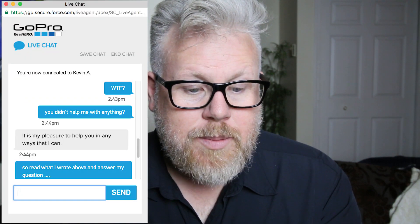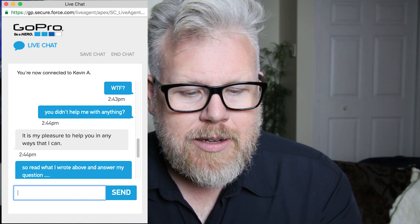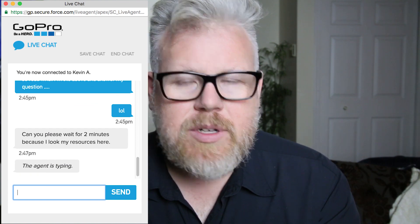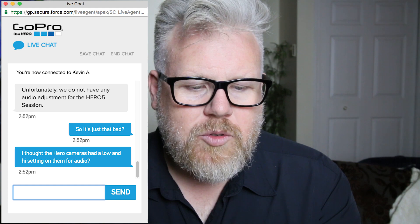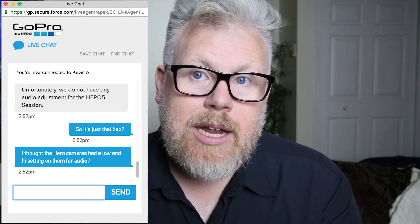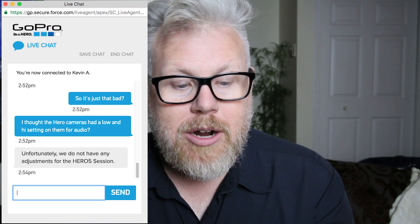It's my pleasure to help you in any ways that I can. So I said, read what I wrote above and answer my question. They said, can you please wait two minutes while I look at my resources. Then: unfortunately, we do not have any audio adjustments for the Hero 5 Session. I said, so it's just that bad? I thought the cameras in the Hero line had a high and low. This one apparently doesn't. They just answered again with a copy-paste: unfortunately, we do not have any audio adjustments for the Hero 5 Session. It's unfixable. You need to know that because if you're relying on the audio from this camera, it'll be very, very unusable. You'd be better off using an original Session. That's my number one complaint and that's the whole reason this video is now on the internet.